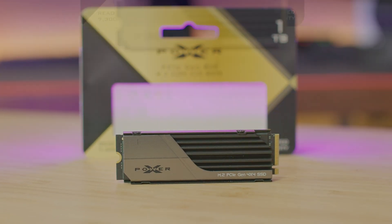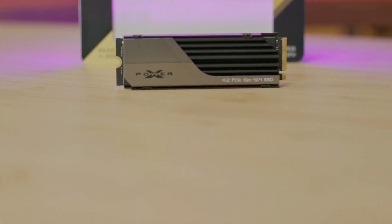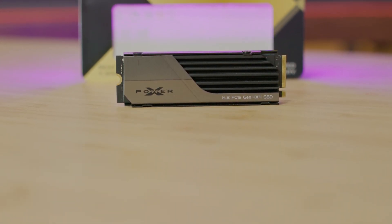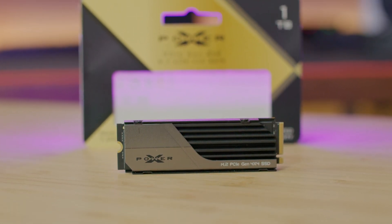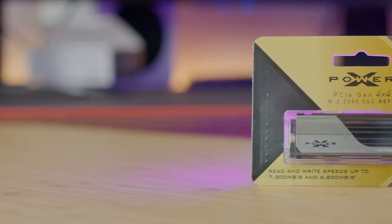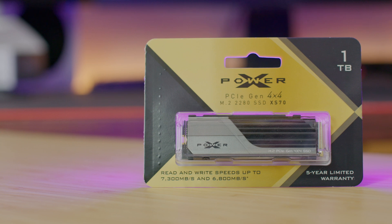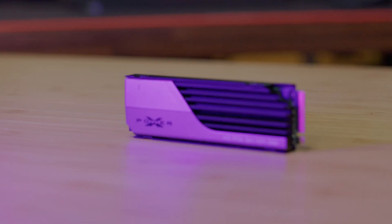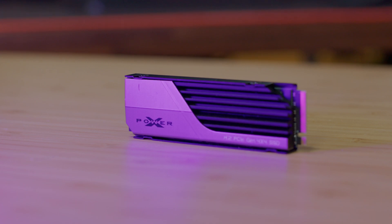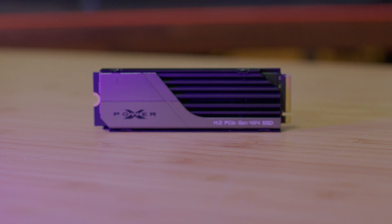At the back you have the model name, serial number, and some other information. In terms of technical specifications: it's M.2 2280 form factor, PCIe Gen 4x4, NVMe 1.4. The controller is the Phison PS5018-E18 with DDR4 DRAM, and the NAND memory is Micron 176-layer TLC.